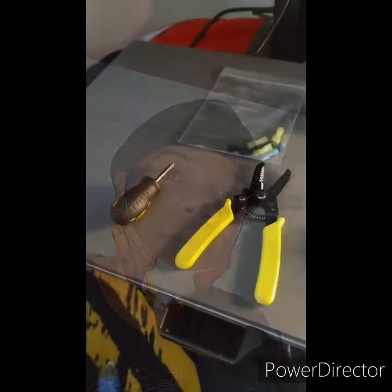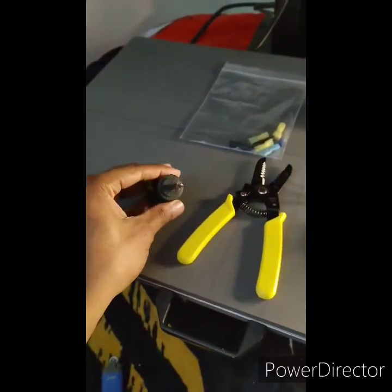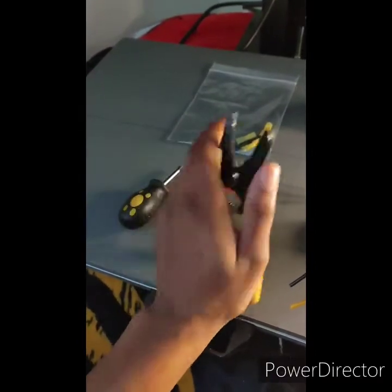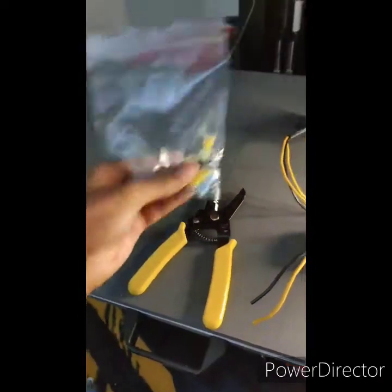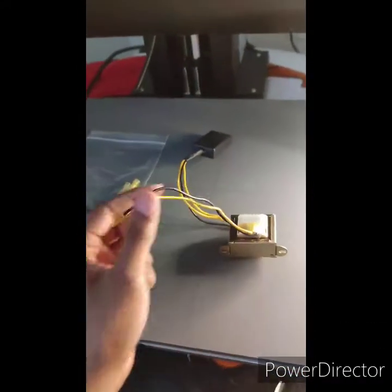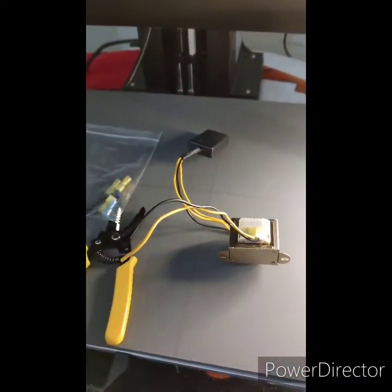I was able to figure out how to fix it and I just want to give you a step-by-step guide on what you need to do. The tools you need for this job are a Phillips head screwdriver, a wire cutting tool with a flat crimp head, crimp tops for the wires, and a transformer.